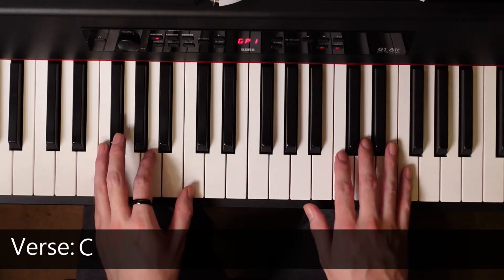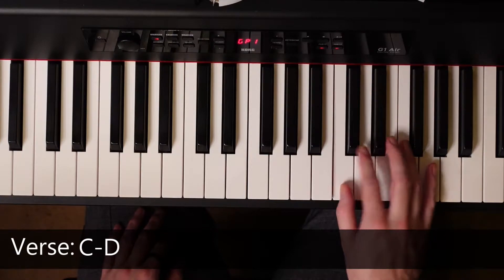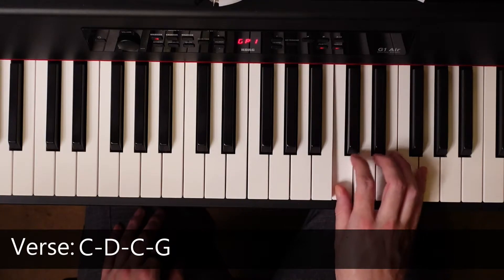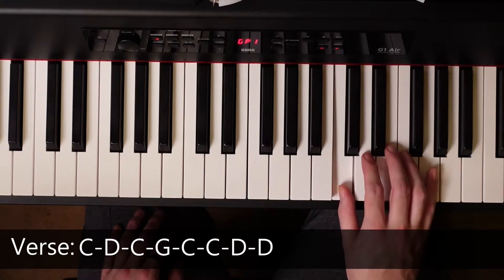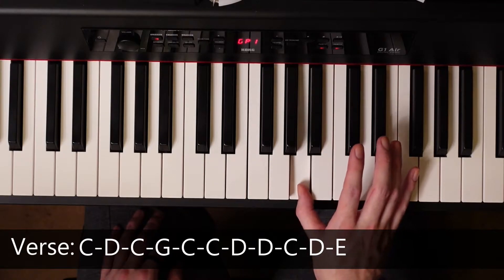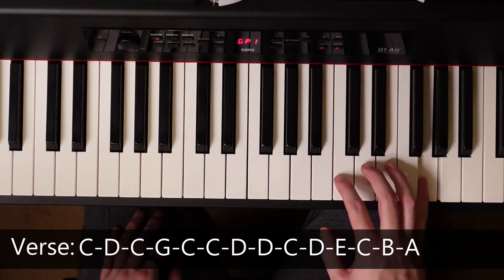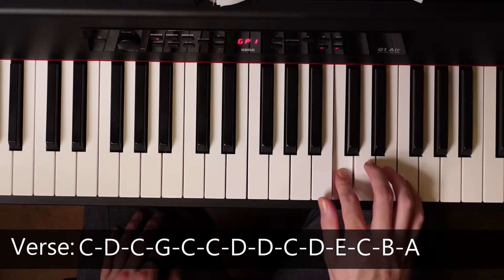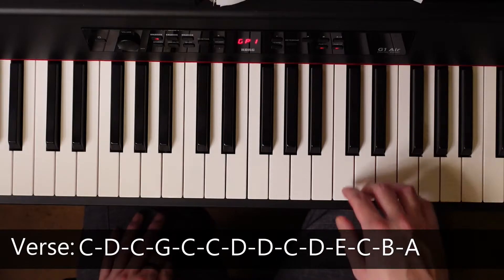To start, we have C on the F chord. Then it's going to go D, C, G, C, C, D, D, C, D, E, C, B, A. It goes really fast so it takes a little bit of practice. Let's go through it.